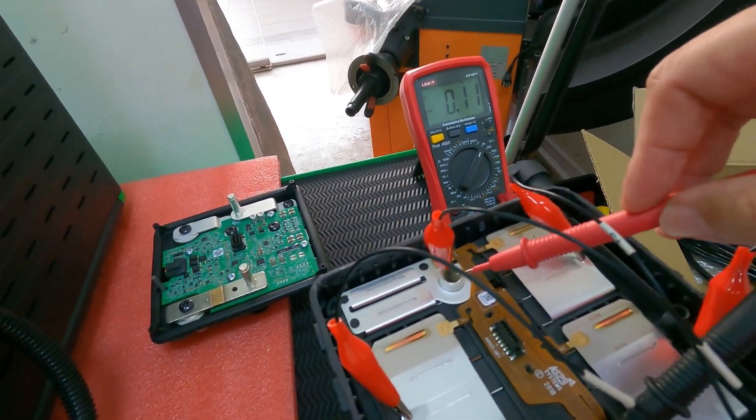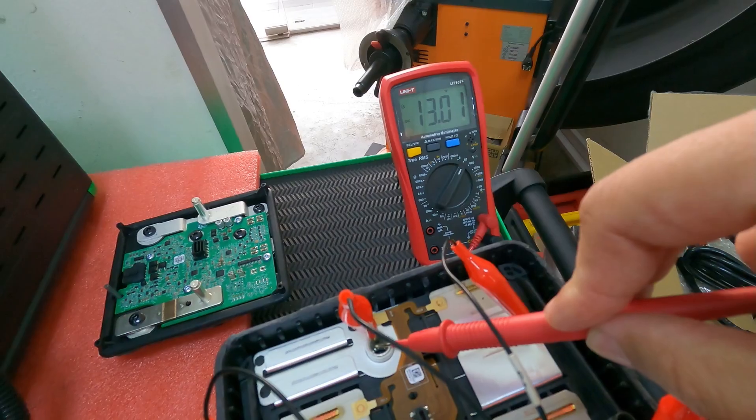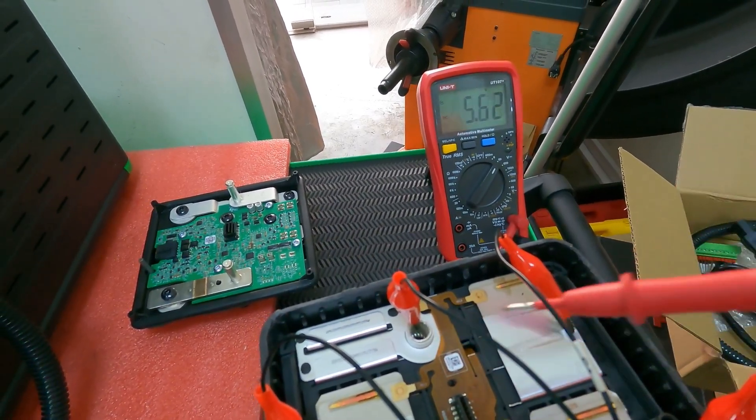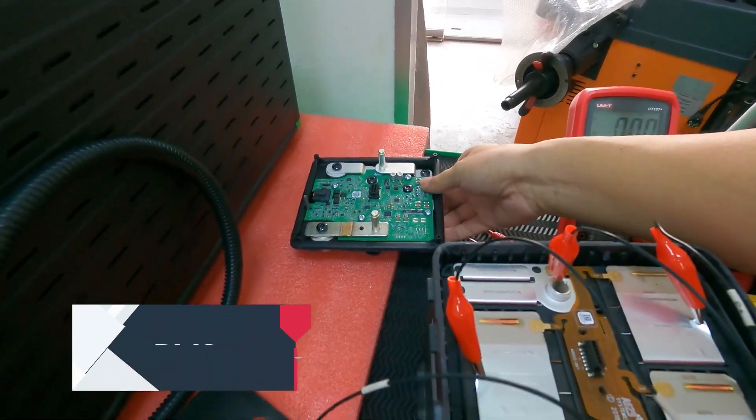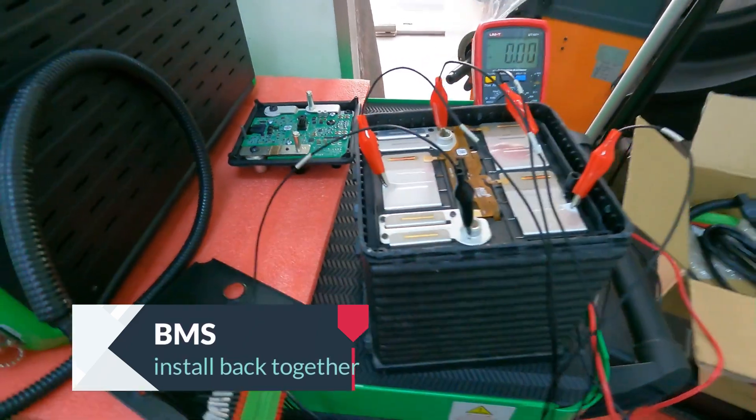We test now. There is still 0.2 remaining. After the fixing, just put the BCM back together and the battery is alive.